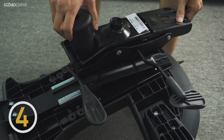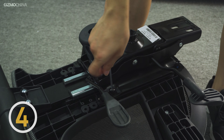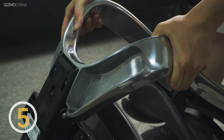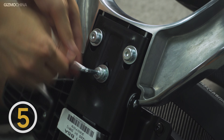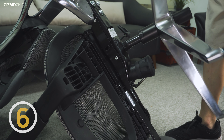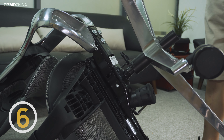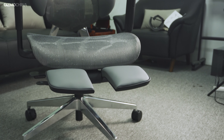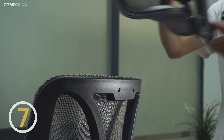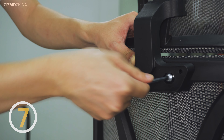Now fasten the tilt mechanism with type A screws at the bottom of the seat cushion, then you are able to insert and attach the backrest to the tilt mechanism. Here you will need to fasten it with type C screws. Next, insert the base into the tilt mechanism and we are almost done. It's easier to turn over the chair body and lift the base to complete the insertion. The final step is connecting the headrest to the backrest — fix the headrest with type D screws and tear off the protective film on the joint cover. The whole assembly process is finished.